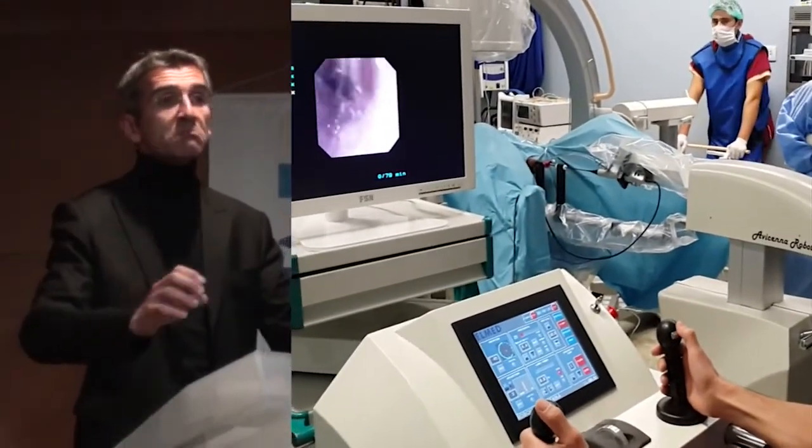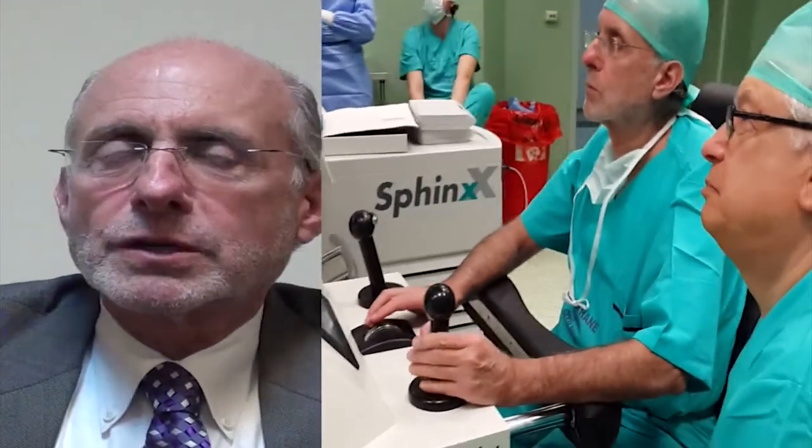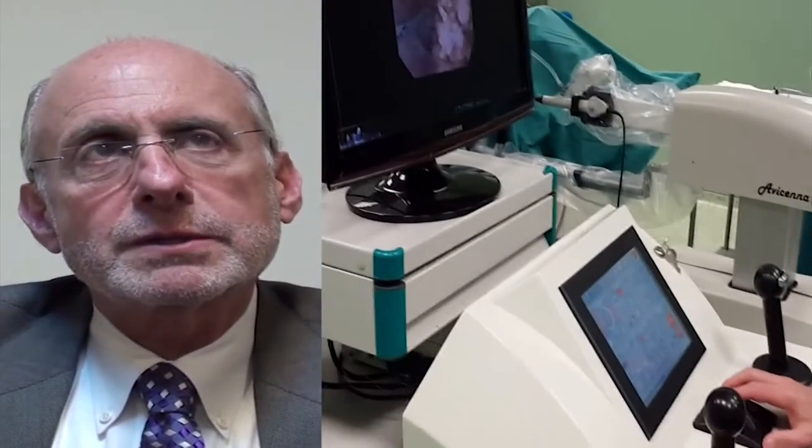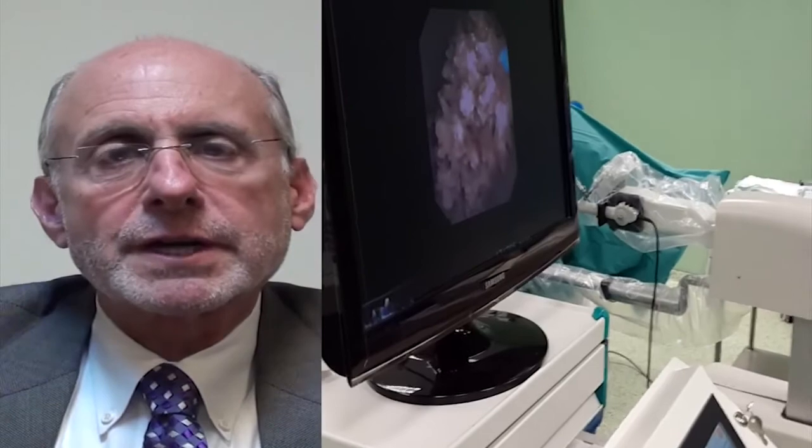To place into the robot is maybe less than two minutes. I was very impressed with the robot. It took a little bit of getting used to, but I think after three or four cases, you would feel very comfortable.